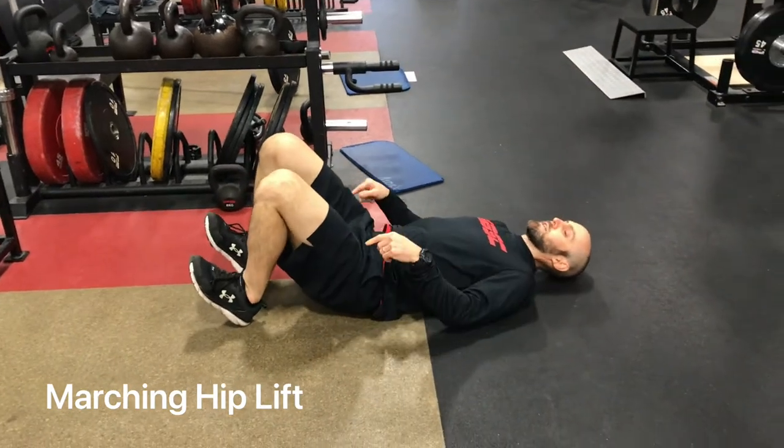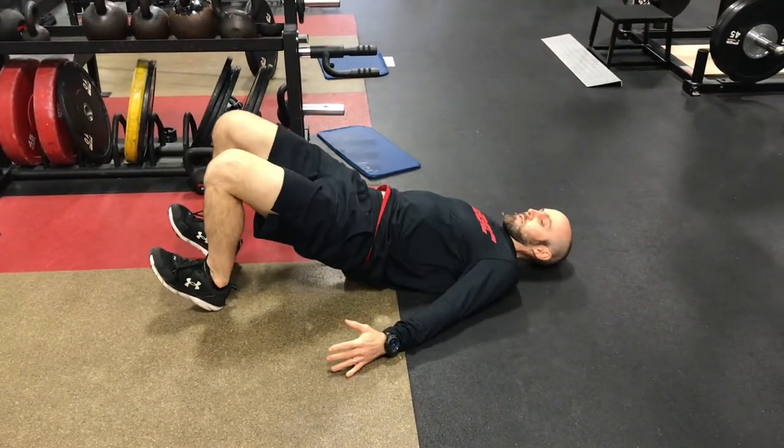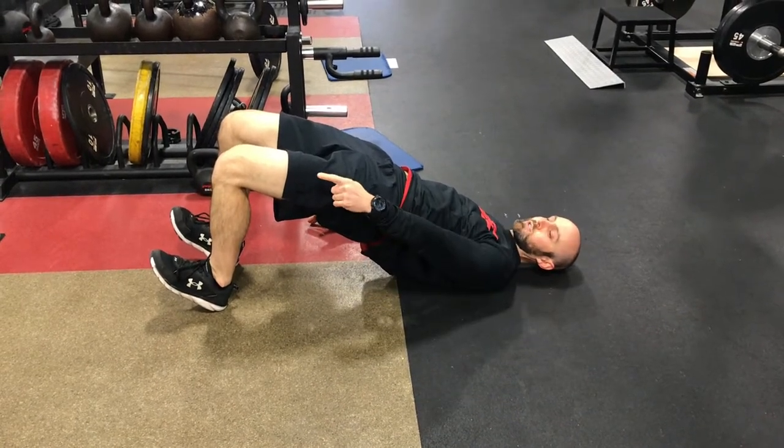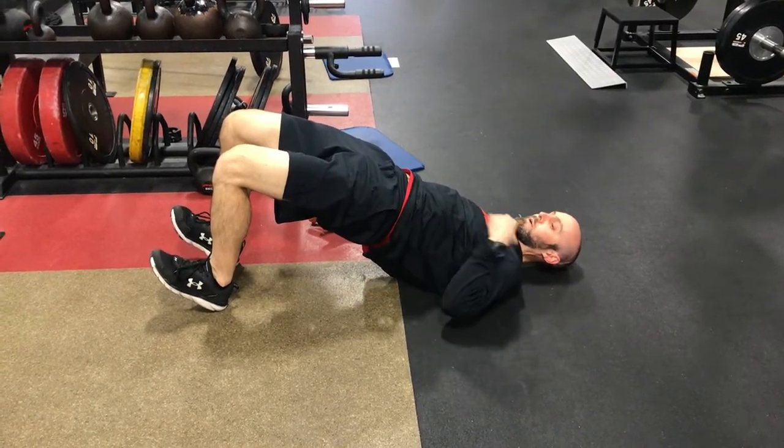Flat on our back, heels down, toes up. We're gonna get into the top of our hip lift position. Just take one straight line from our knee, our hip, and our shoulder at the top.